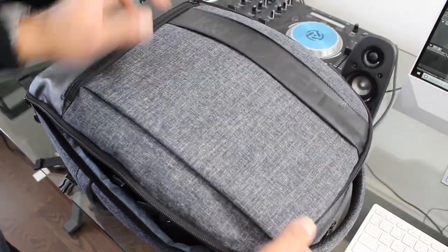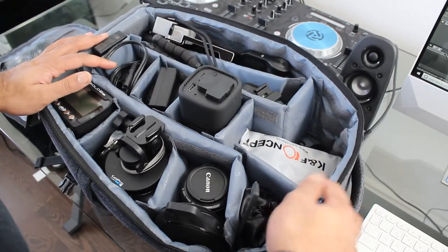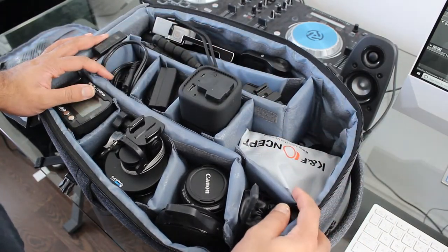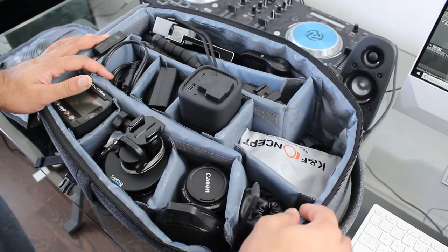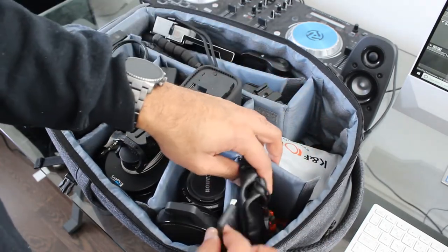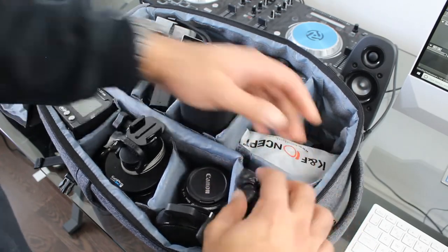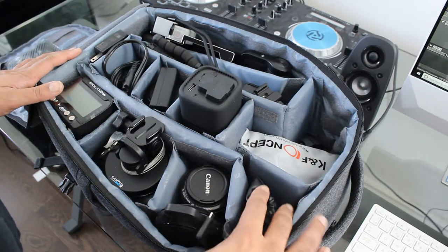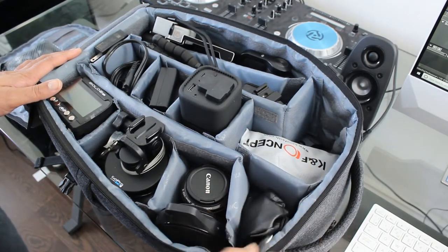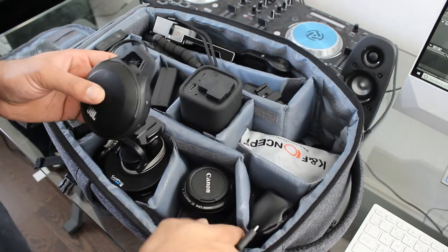Inside from the top, you can see I'm missing the T3i — that's the camera I'm using right now to record this video. In the first pocket down I've got my mics and the mic adapter. These are the two mics I used in the exhaust video, so pretty much anything I need to do with a mic will be in there.